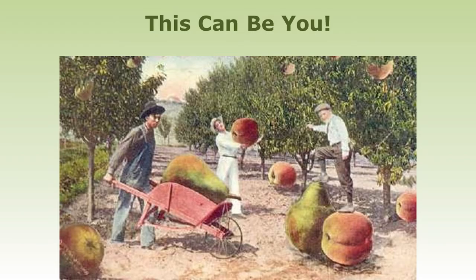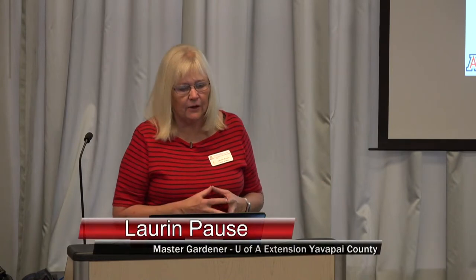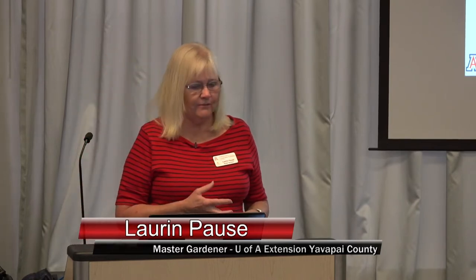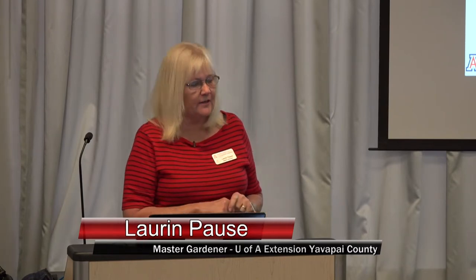If you do it right, you too could have fruit this big. Growing quality fruit in this area requires a lot of planning and long-term commitment, because your trees need to be maintained every single year. At the same time, we're always fighting off a host of insects and a variety of pests. Annual cultural practices include pruning, fertilization, irrigation, weed control, IPM — integrated pest management — and thinning and harvesting.